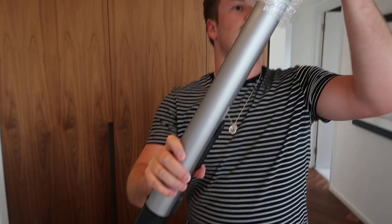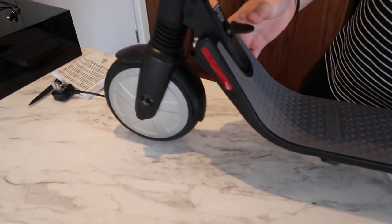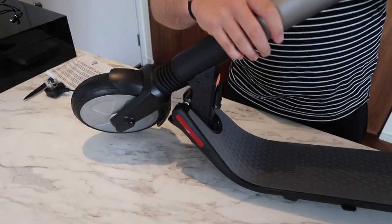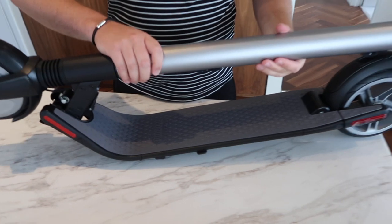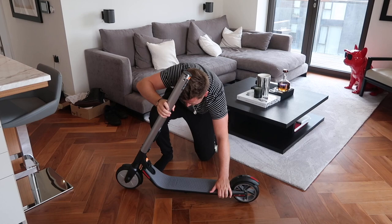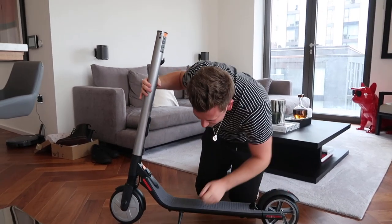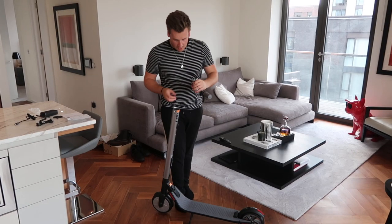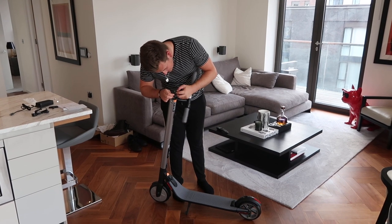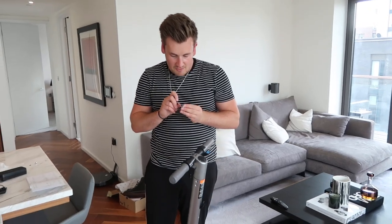It's a big old boy — whoa, this is sick! How do we get this to stand up? Where does this go? That's wrong. We'll just leave it like that for now. There's a little stand — look at that. So we've got to put the handlebars on like so, and we've got to put some screws in.